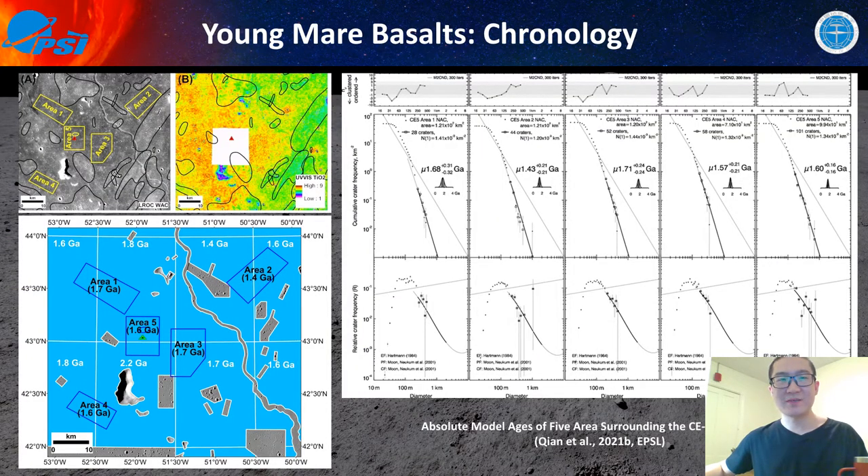We also counted the Chang'e-5 landing site specifically, counting five separate units surrounding the landing site and excluding all rays and secondary crater chains. According to our counting, the Chang'e-5 landing site may have an age of around 1.6 to 1.7 giga years, which is very similar to our grid counting work.